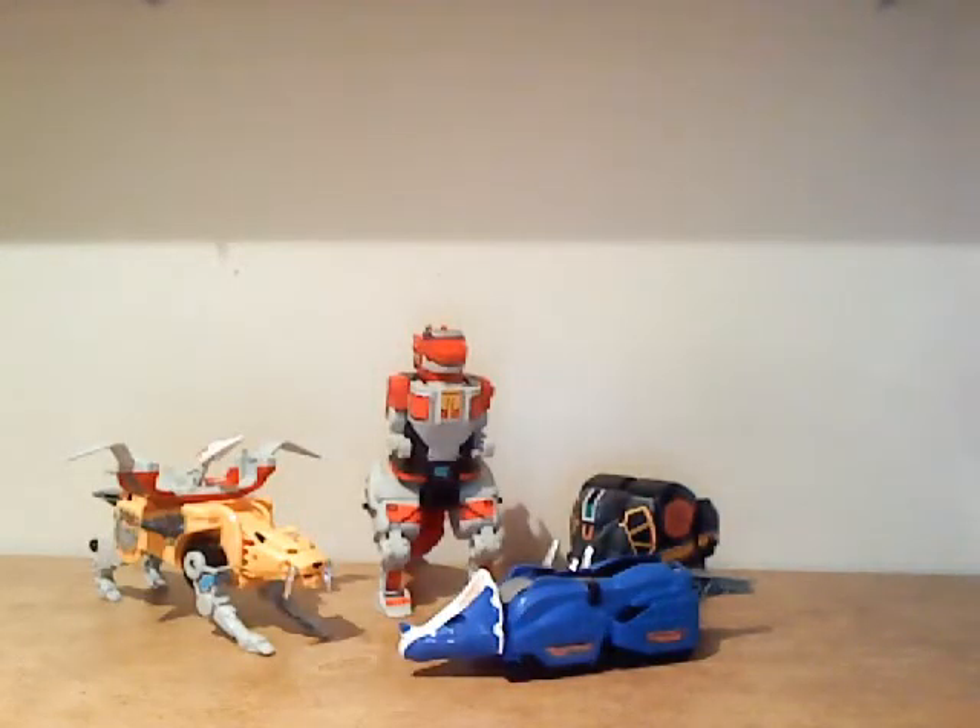Well, people, I finally got to it. After all these months and after all this time, I finally got to the review people have been wanting to see for the longest time. Finally, I'm going to be reviewing the Almighty Megazord from Mighty Morphin Power Rangers, and I'm of course talking about the 1993 edition.